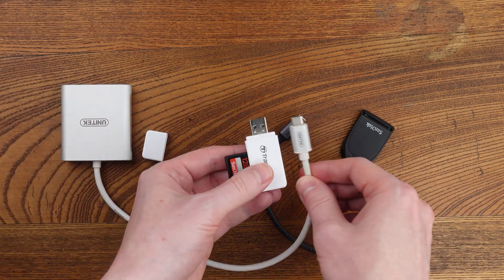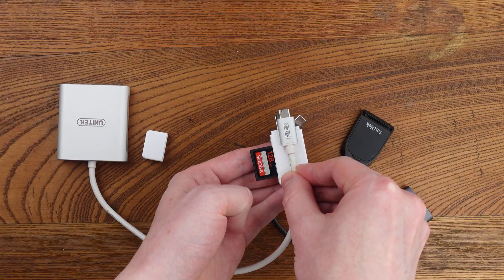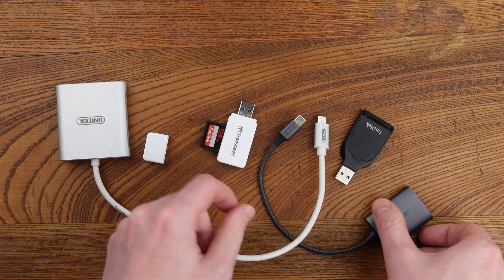I prefer to use a card reader instead of directly connecting to a camera. Get one that's USB 3.0 or better with a tail so ports won't be blocked.